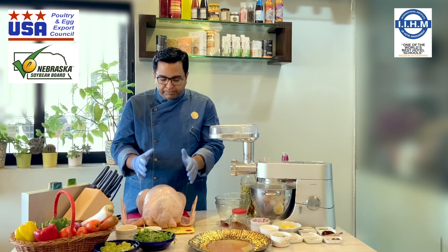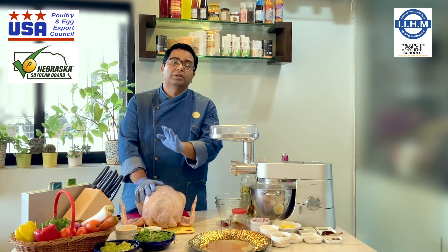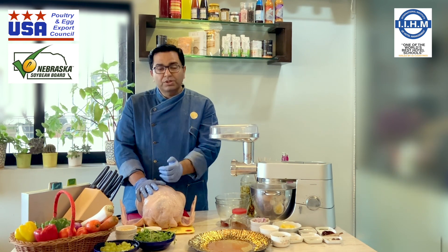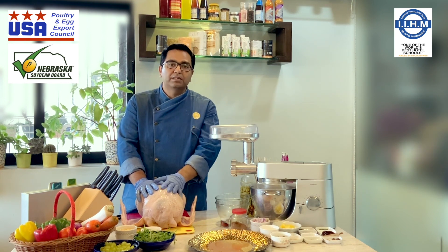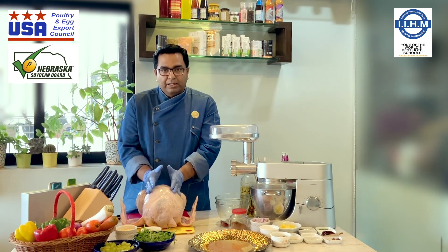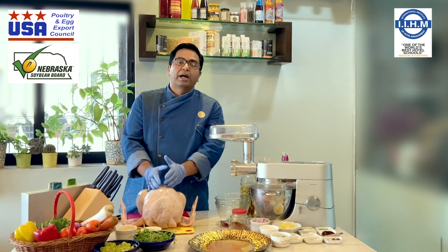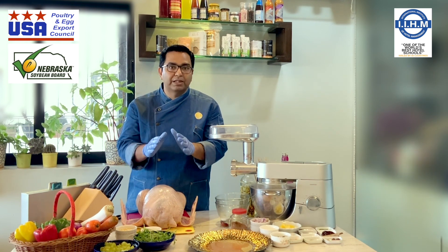Now, how to thaw a frozen bird which is this big? A very, very important part — you should never thaw it at room temperature. Never. Because bacterial growth starts to happen. So how do you thaw it? If you have to use the bird today, then you have to put it in the fridge at normal plus 5 degrees the day before. It takes 24 hours to thaw such a big bird, and even duck would take about 24 hours. If you need it in a jiffy, leave it under cold water and keep changing the cold water every 30 minutes. But it has to be supervised — it cannot just be left alone.